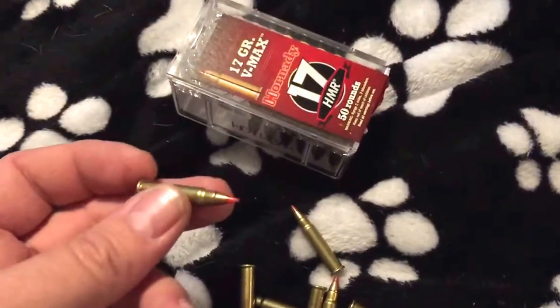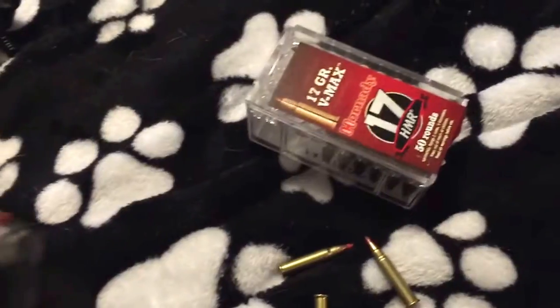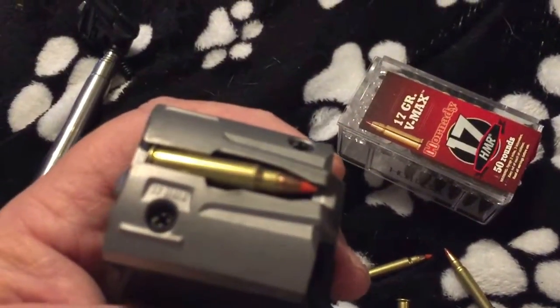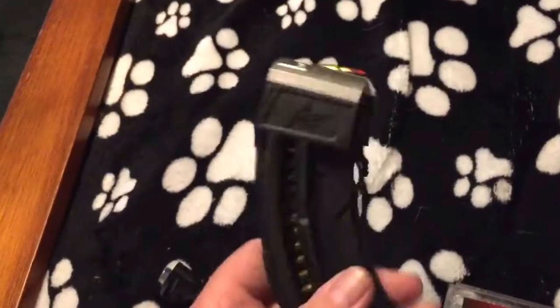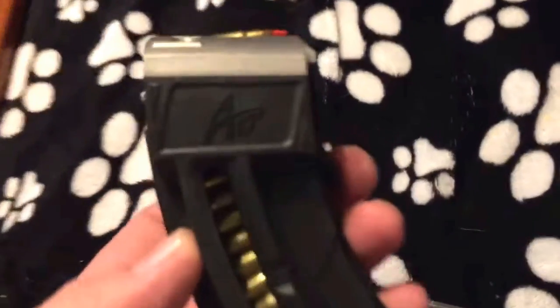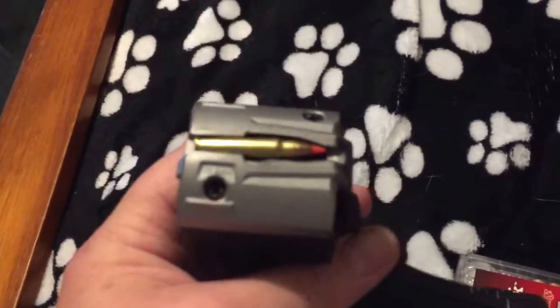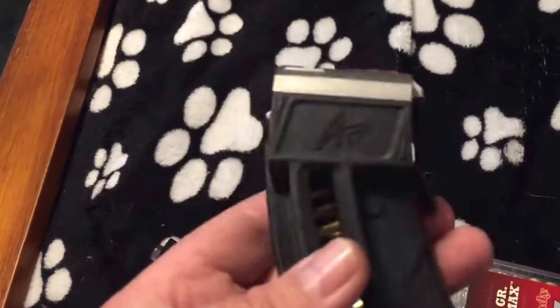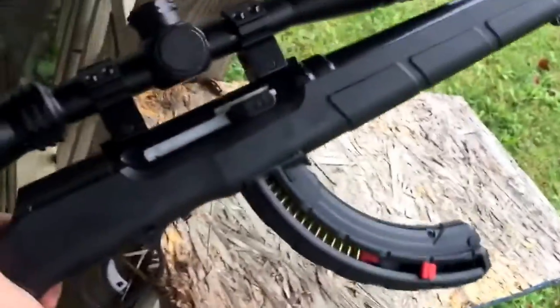I don't have much trouble with it at all. Right now I'm still filling this up — it takes less time to fill this up than it does the factory 10-round mag. I loaded 20 rounds in less than probably 40 seconds in the Butler Creek A17 25-round mag. It's just that simple. The factory mag for these A17s is much harder to load and takes me probably twice as long.